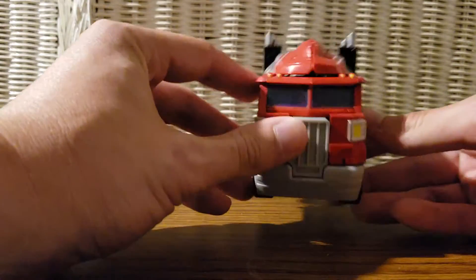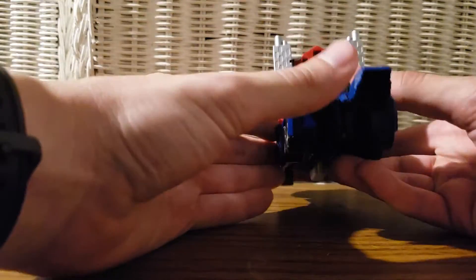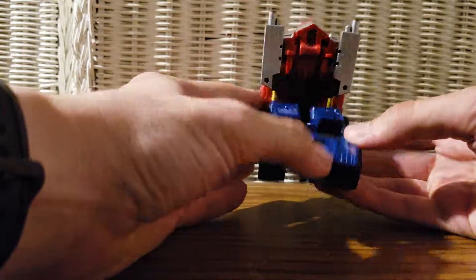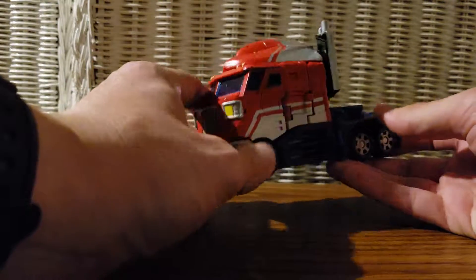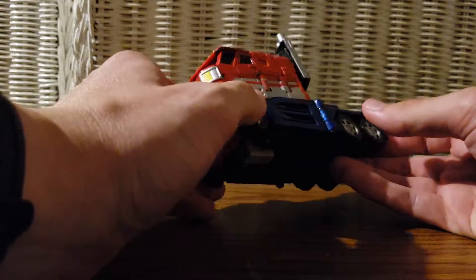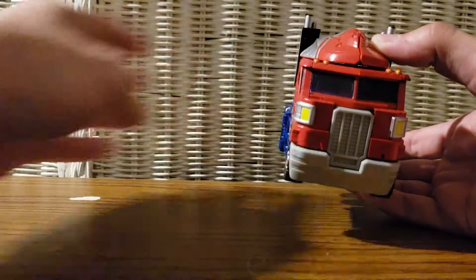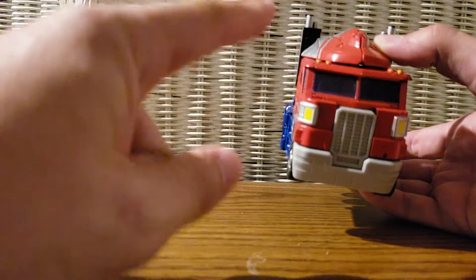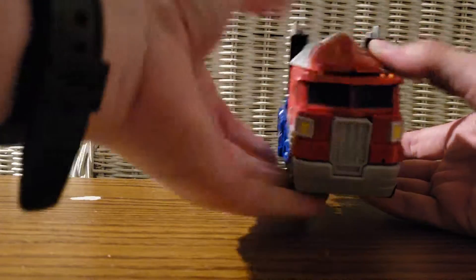They sold him for a decent price — 40 bucks is pretty decent for this kind of figure, especially considering how he's going on eBay. So far everything looks very Gen 1-esque, pretty accurate if you ask me. I love this figure over a lot of others that have been released, minus the 30th anniversary editions — but let's not get into that.